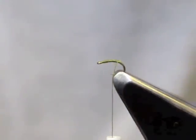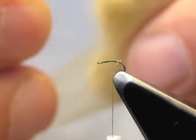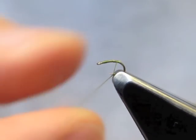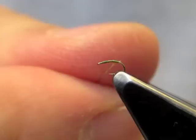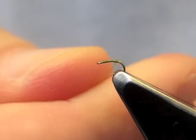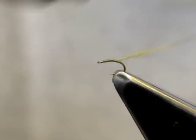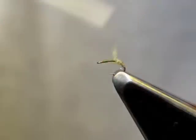Trim the thread and apply a tiny, tiny amount of dubbing. Simply get a noodle on the thread. Now wrap into the bend and form the abdomen.